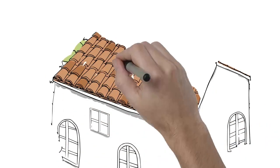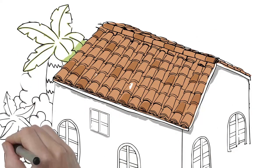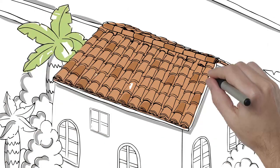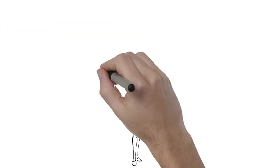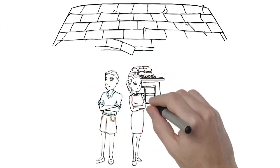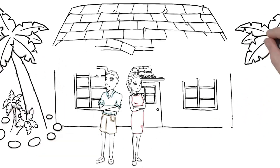A beautiful, solid, and secure roof is an incredibly important part of a home or building. So when it comes to roofing systems, you only want the best — whether for your own home or your clients. The best often comes with a hefty price tag, though. But what if it didn't have to?